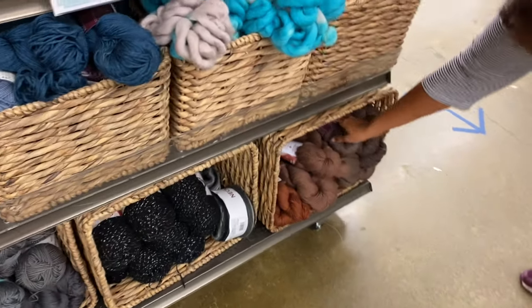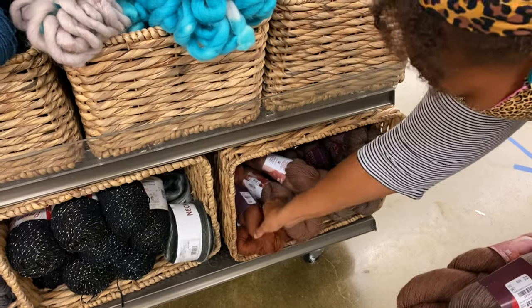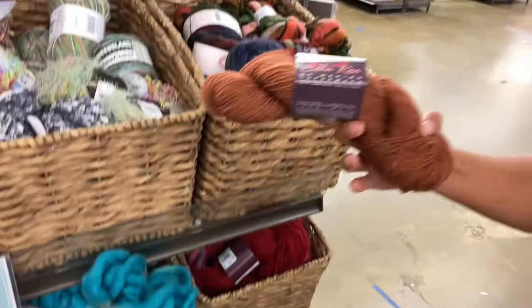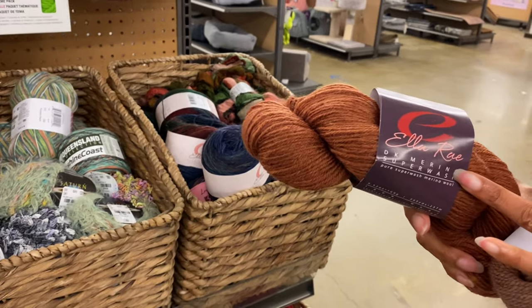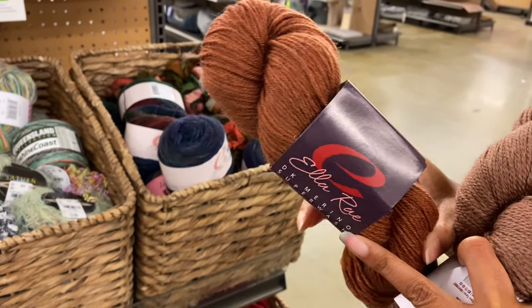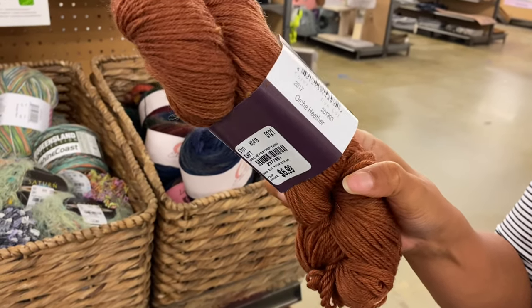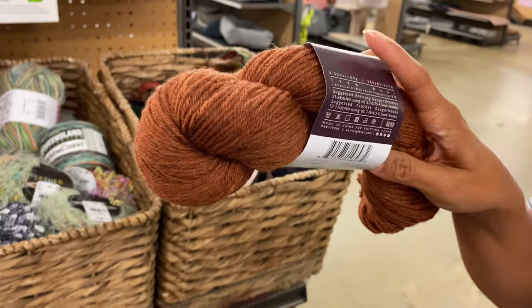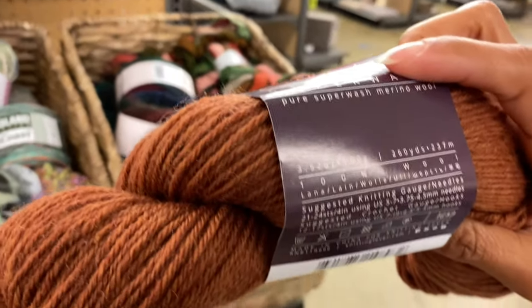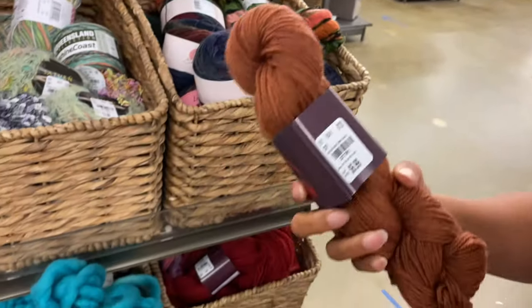Let's start with the showstoppers. LA DK Merino Superwash — it feels amazing. It's $6.99 and I think it's 100 grams. That's a lot. They had several of those.